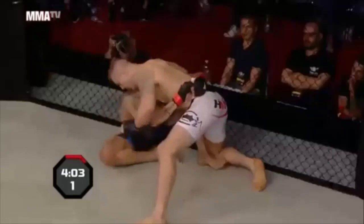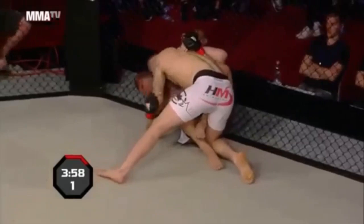Doing the right, wise thing by locking up that low body lock, trying to pull him in. Keep that head covered, not take any more damage as he recovers. Furious opening minute there.